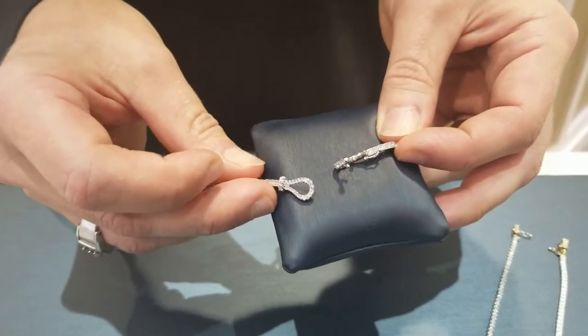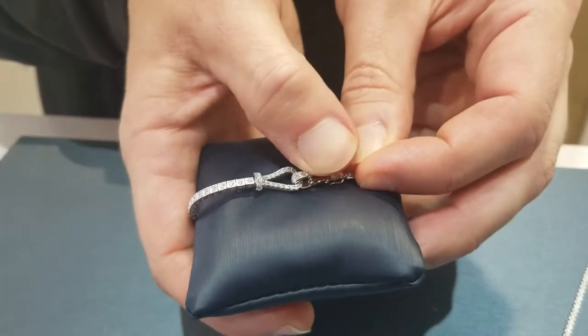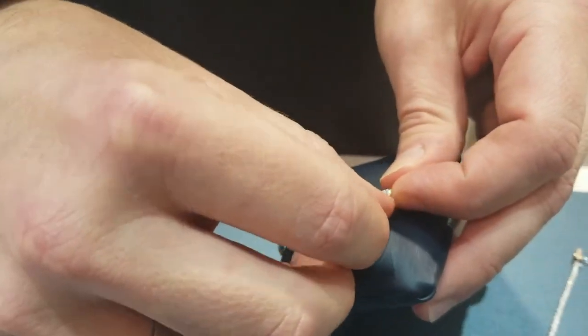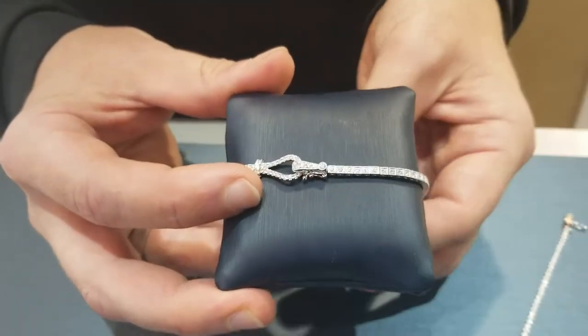So as you can see, this is open. What we do is we take the buckle, we slide it through there, we close it until we hear that snap, and then you close the safety latch on the side. That's for extra security. And see how just beautiful this diamond tennis bracelet is.